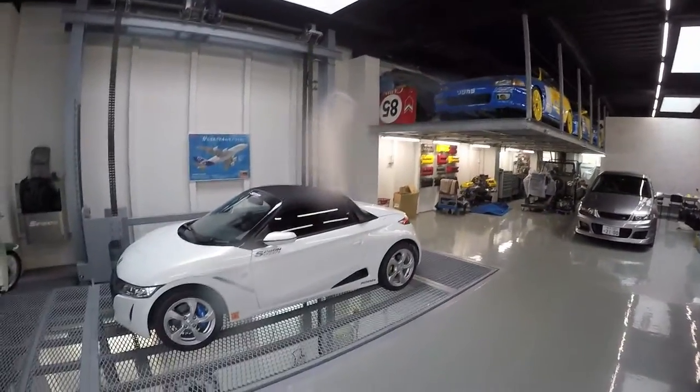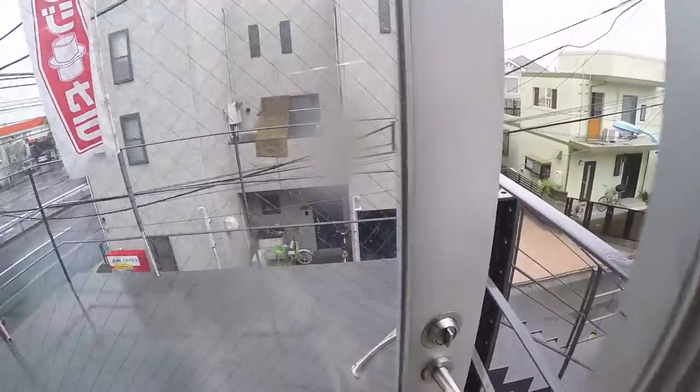There are racing seats as well. So basically, this has been a short tour of the Honda Spoon workshop, and I'm going to go downstairs and check out my car.